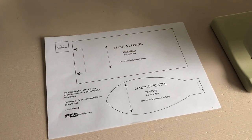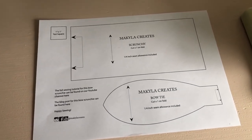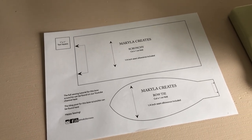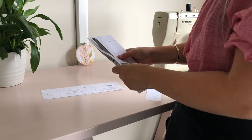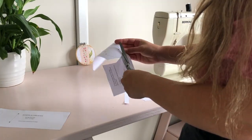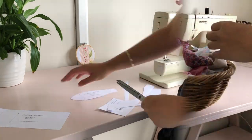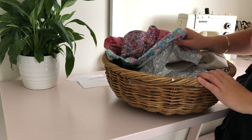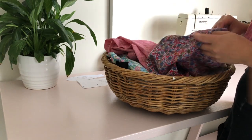The first sewing project I'm going to share with you today is how to make a bowtie scrunchie. You can download this free sewing pattern on my website — it is linked in the description box below. I've just grabbed my basket of scrappy fabrics and I'm going to have a look through to see what I want to use.